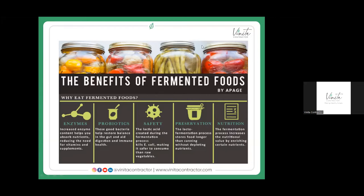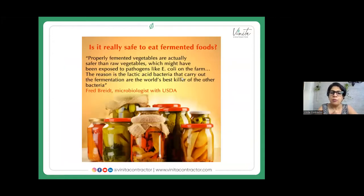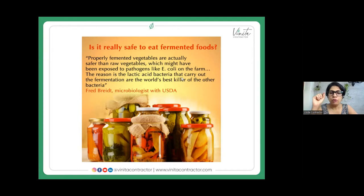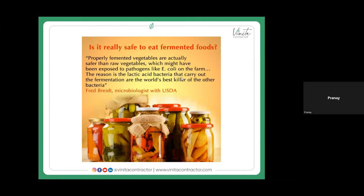The lactic acid created during the fermentation process is one of the world's best bacteria killers — it kills all pathogenic bacteria like E. coli, making it safe to consume raw vegetables. It preserves food and also increases the nutrient value. When you properly ferment vegetables, they're actually safer than raw vegetables, because once you thoroughly follow the fermentation process, nothing bad can actually exist in that environment.